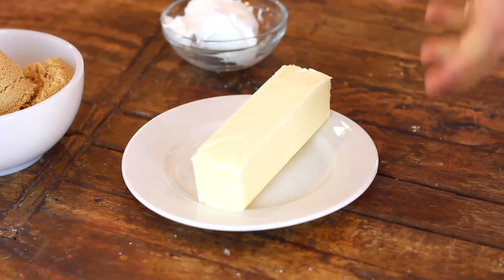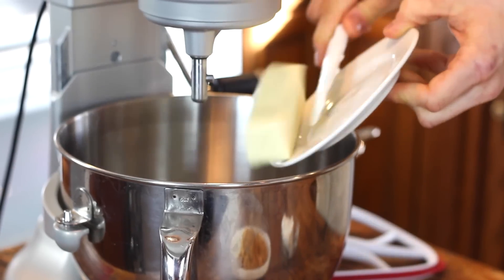To start, you want to cream together some butter and some vegetable shortening. Chocolate chip cookies can be completely different whether they have vegetable shortening or butter, and I think a little mix of the two really makes a great cookie.